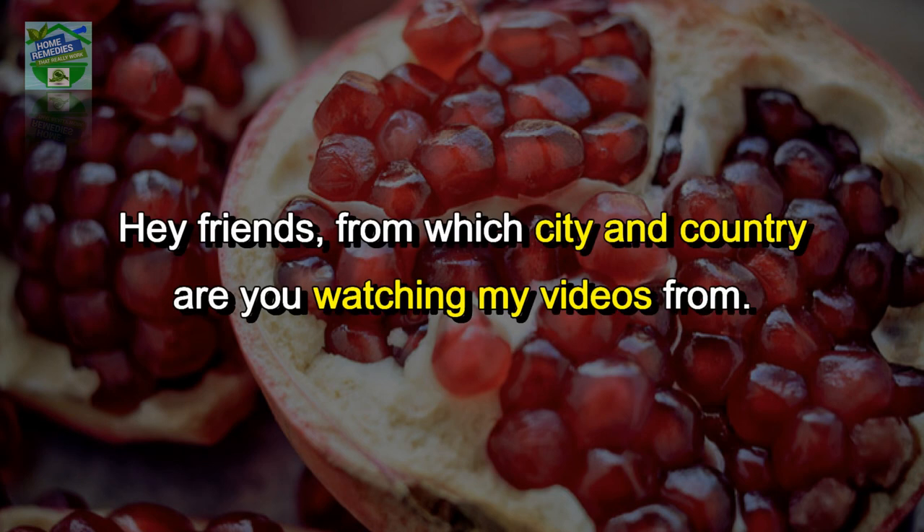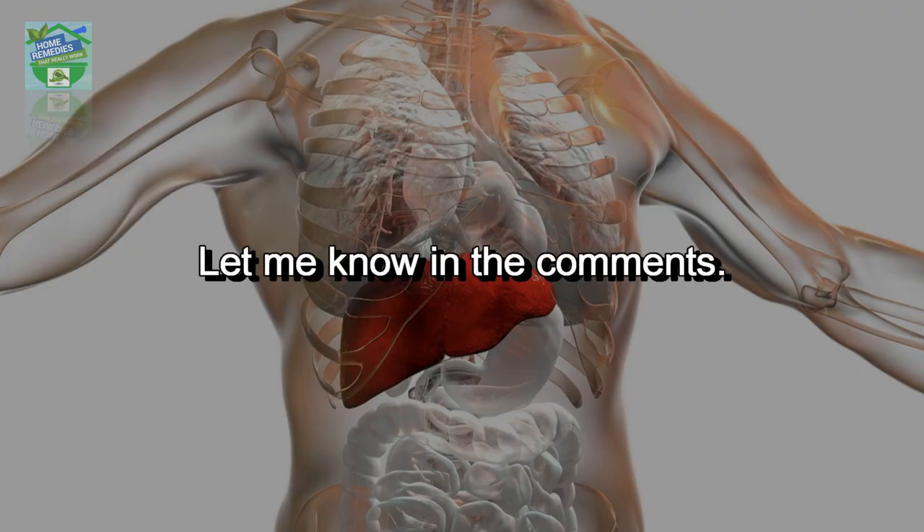Friends, from which city and country are you watching my videos? Let me know in the comments.